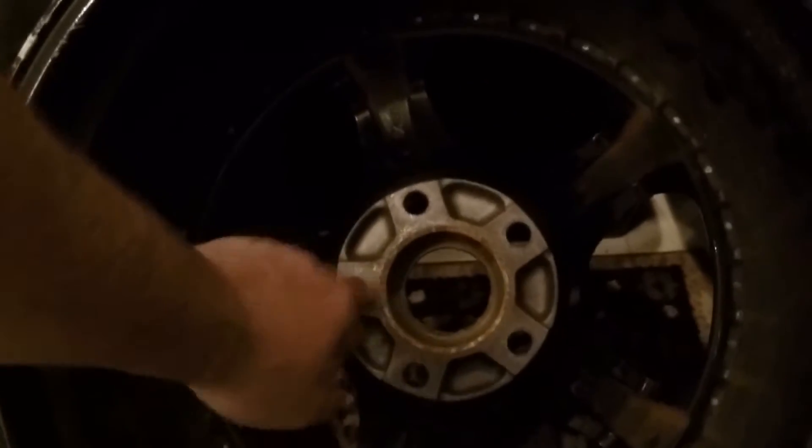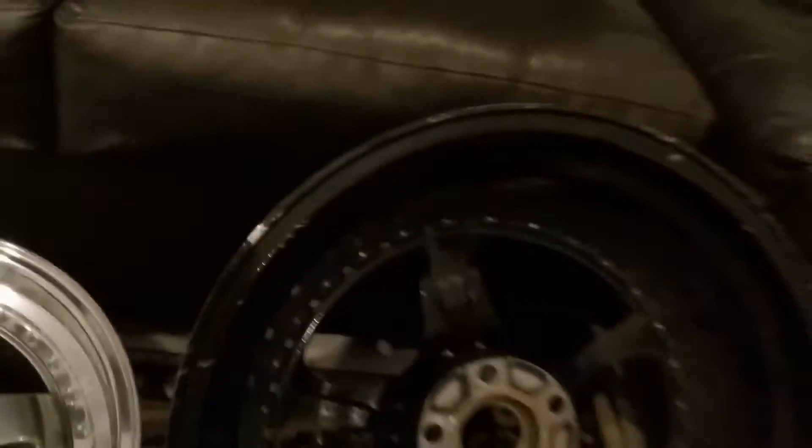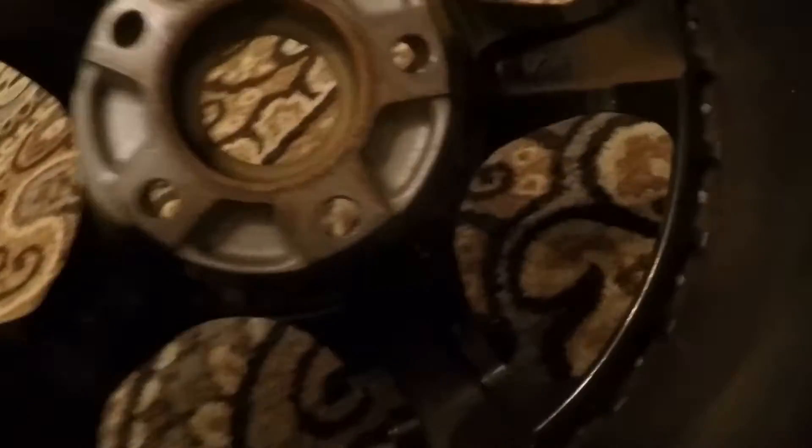These are 18-inch wheels — stamped 18 by 8, which I measured and confirmed. I believe they are 5 by 114.3 with an offset of ET20. I double-checked each one: ET20 on that one, ET20 on the last one — so they're all ET20.